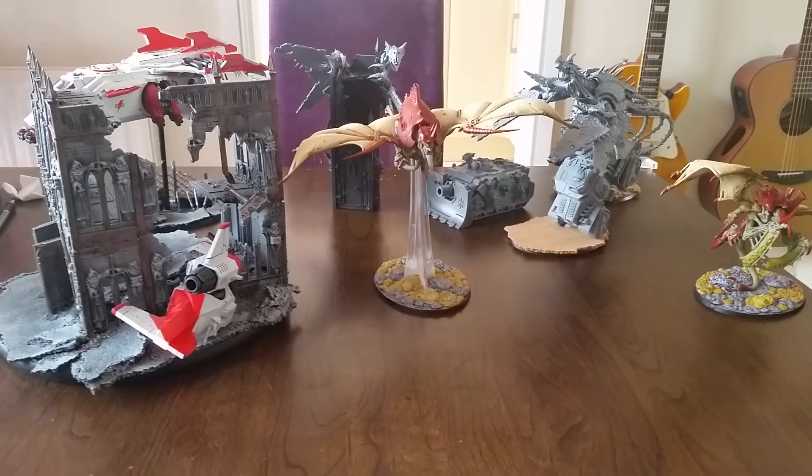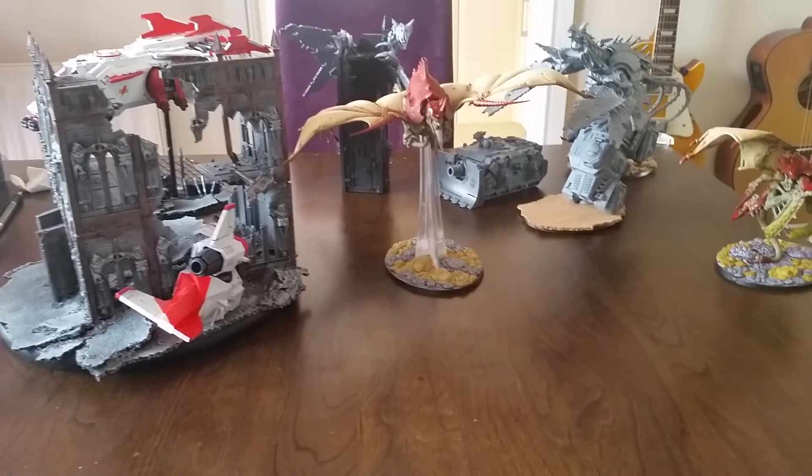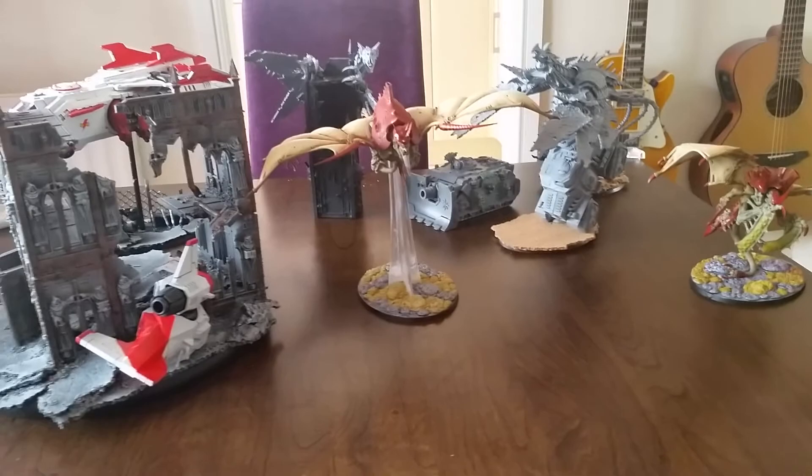I'll start off by saying, by no means do I profess that I am a Golden Demon slayer sword winning painter - I'm just not. If that's the sort of level of detail and work that you're after, then I'm not your man. What I do is I paint quick, and that's one thing you'll definitely get from me.